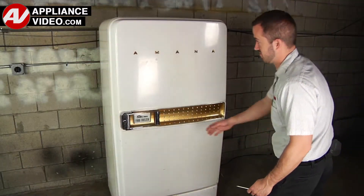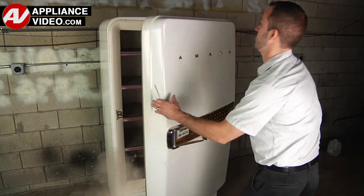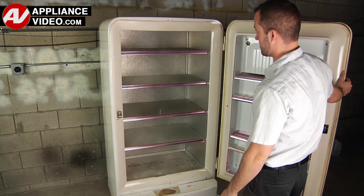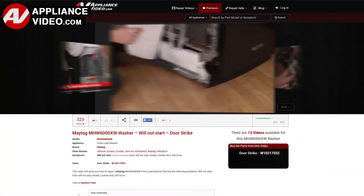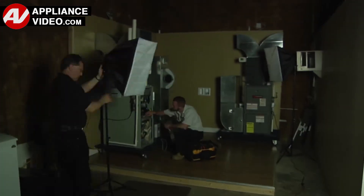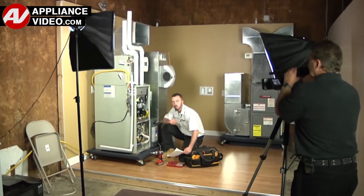Whether you're up against an uncommon repair or the latest appliance on the market, our videos have been created with you in mind. Our growing library of videos have been produced using our factory certified technicians who have extensive infield experience over the past 30 years.